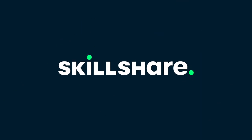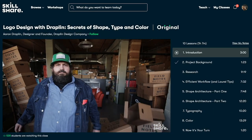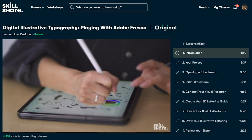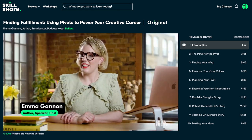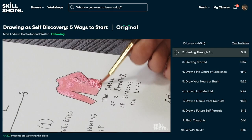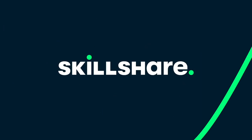Please stick around for my word from today's sponsor, Skillshare. Skillshare is an online learning community with thousands of classes tailored for the creatives, the curious, and anyone who wants to learn or deepen a new passion. I recommend the Skillshare community to anyone who wants to learn anything within the creative space — from fashion to photography to lifestyle to productivity. Right now I'm getting into a class called Finding Fulfillment: Using Pivots to Power Your Creative Career with Emma Gannon, and I'm learning a lot about what it means to take active steps to achieving your creative career goals. The first 1000 people to use my link in the description will get one month of Skillshare premium. Thank you Skillshare for sponsoring today's video.